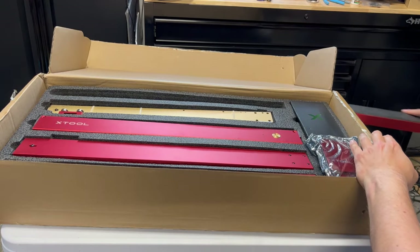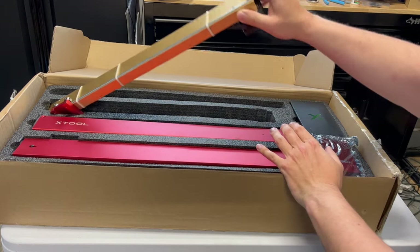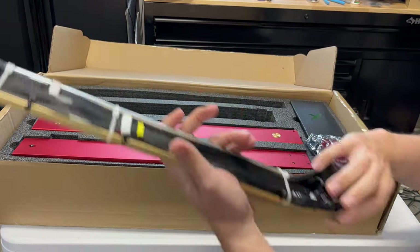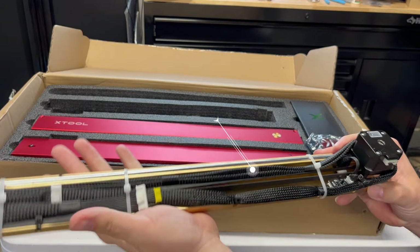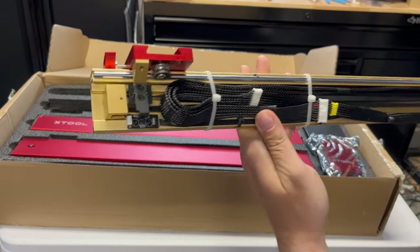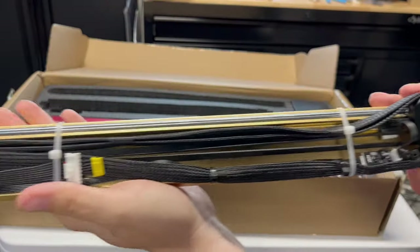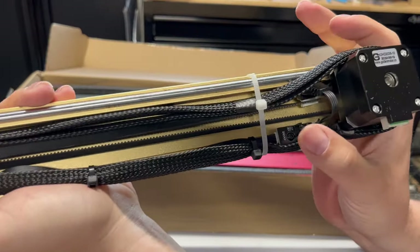So far as we can see, there are lots of similarities to the regular D1. And here we have another plate — this one's called the middle plate. You can see that the wiring harness is nicely tucked inside. And we actually have some optical end stops here, one on each end. That's nice to see.